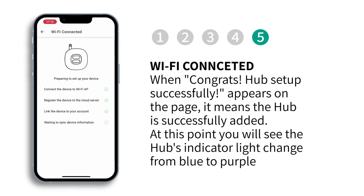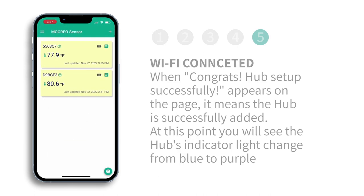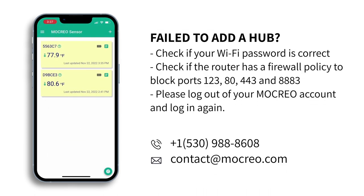When "Congrats, hub setup successfully" appears on the page, it means the hub has been successfully added. At this point, the hub's indicator light will change from blue to purple. If you fail to add a hub, please refer to the steps in the text. If it still fails after trying, please contact Mokreo at their support contact.